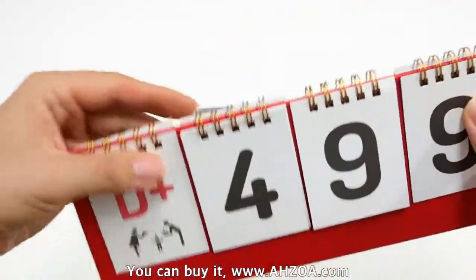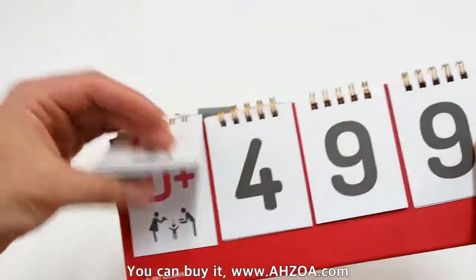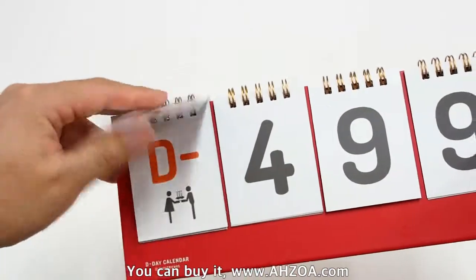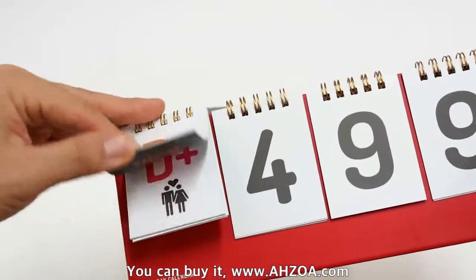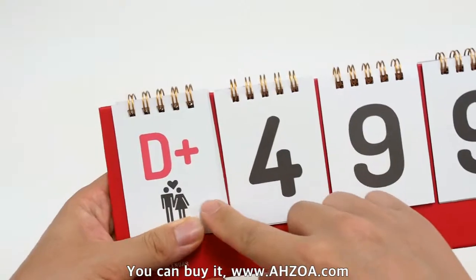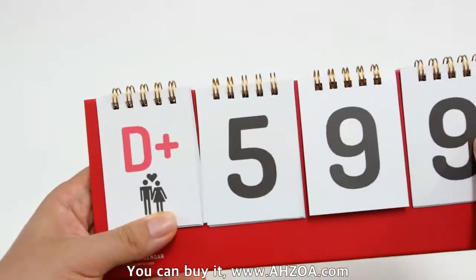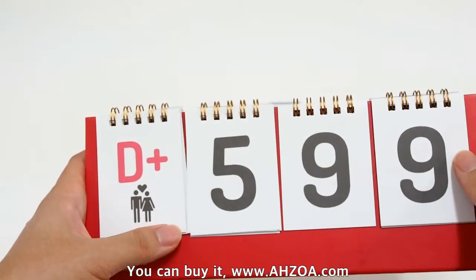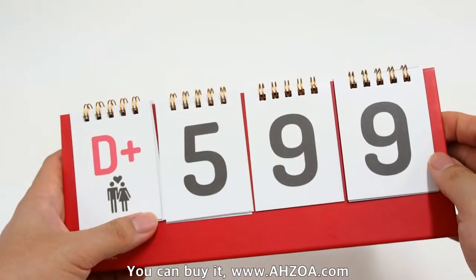On the other side you can see the countdown card — D- or D+. You can choose D+, D- and some graphics. So you can use it to remember any special day or count down to an important schedule for you.